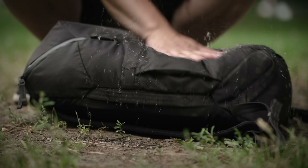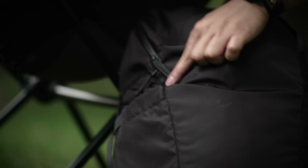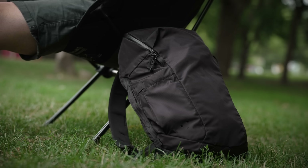Better yet, simply pour some water and wipe it down for an easy cleanup. Making the Daybreaker bag one of those carry items you can confidently use, without having to treat it like your third born child.